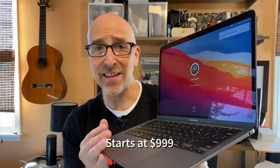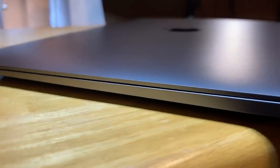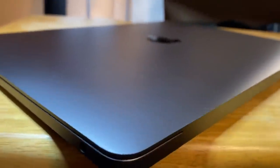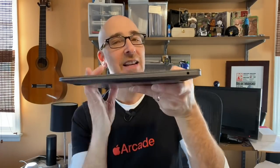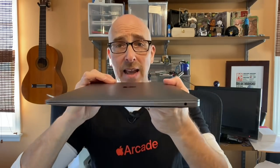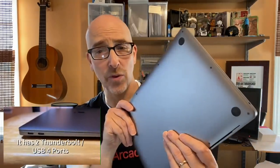It's a $999 ultralight portable laptop. It's 11.97 inches by 8.36 inches, which is exactly the same measurements. It goes from 0.16 inches to 0.63 inches. It still fits in that manila envelope. The laptop still weighs 2.8 pounds, so it's still light and obviously very portable.